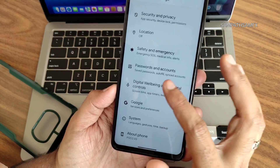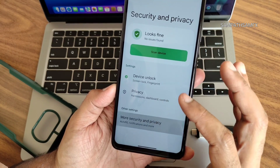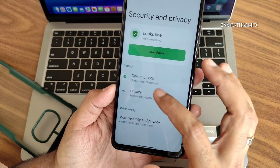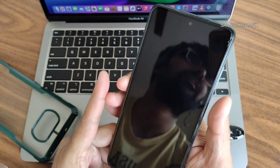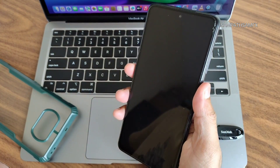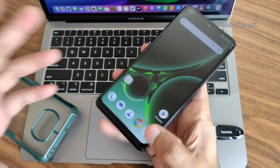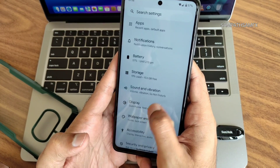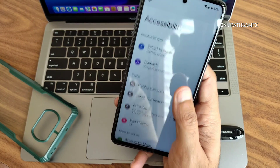Regarding security and privacy, I found it a bit odd — you only get a single fingerprint unlock option. Face unlock is missing, which is a drawback. Fingerprint itself works fine, but face unlock should have been included.